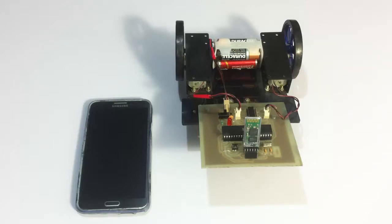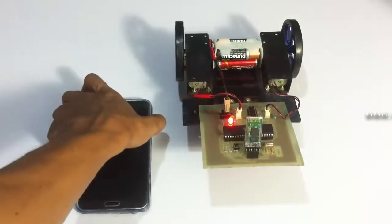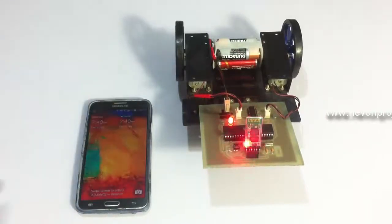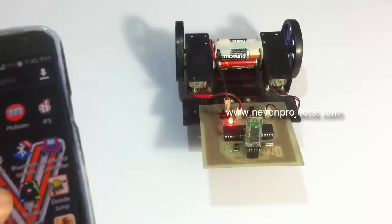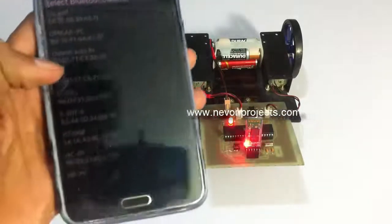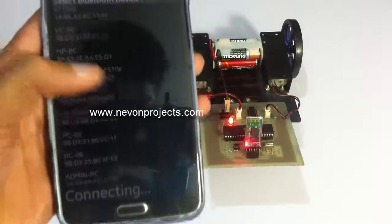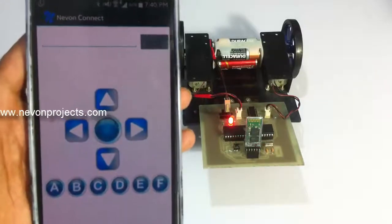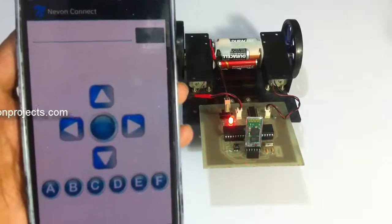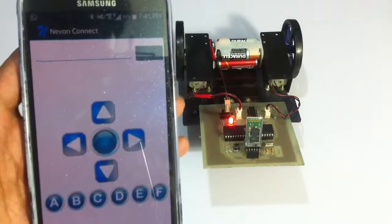So let's see how the system works. Let's turn on the system. The system is on now. We must now connect the Android application to the system through Bluetooth connection. It is now connected.